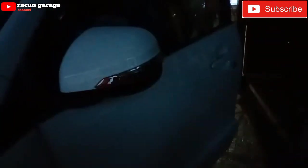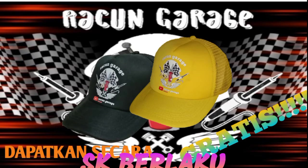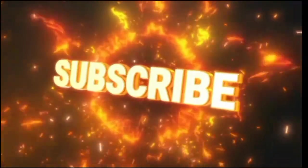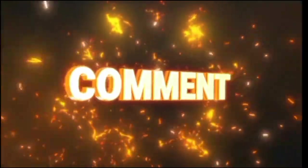Nah mungkin sampai di sini tutorialnya. Wassalamualaikum warahmatullahi wabarakatuh. Dan dapatkan hadiah merchandise dari Racun Garage. Jangan lupa subscribe, like, comment. Wassalamualaikum!